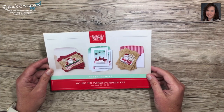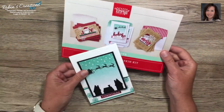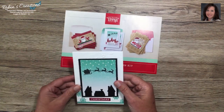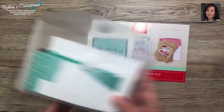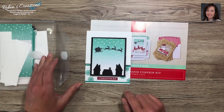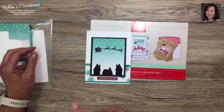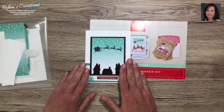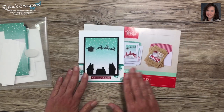With this kit I wanted to do some alternates making gift card holders. This middle card was one of my favorites, so I wanted to leave it like a card but make it into a gift card holder. If you're new to my channel, please hit the subscribe button and check out my previous Paper Pumpkin videos. Ring the bell for notifications and you'll be notified when I post my next alternates with this kit.